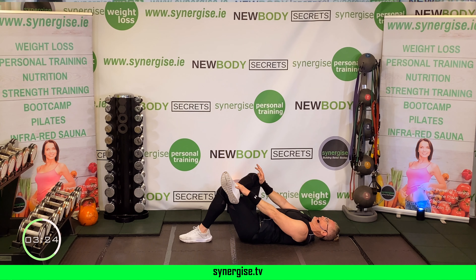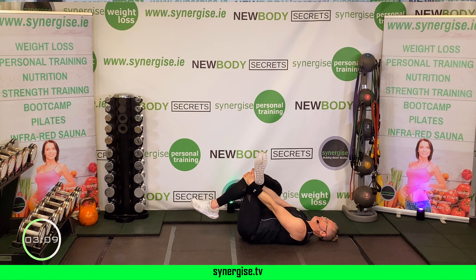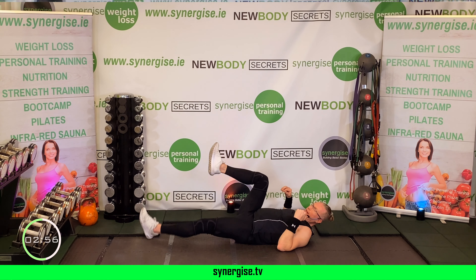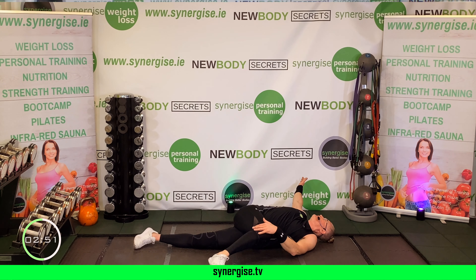Slide your hands up your leg to your calf if you can and bring your head to the knee for a longer stretch. Now grab your toes and pull them down towards you. Breathe. Switch sides — hand behind your thigh, rotate the ankle, gently slide your hands up your leg, knee to your head, grab your toes, leg straight.